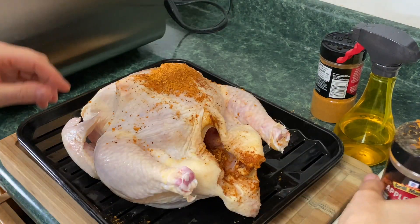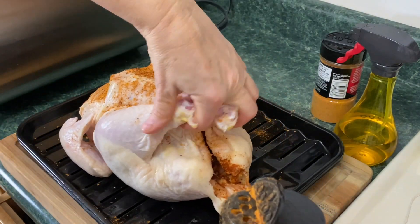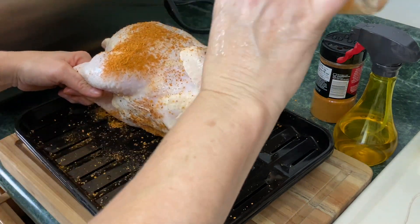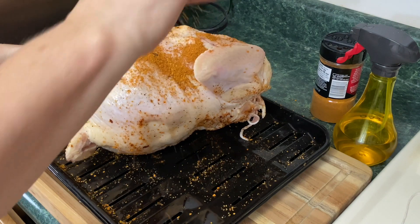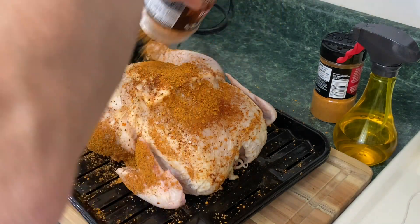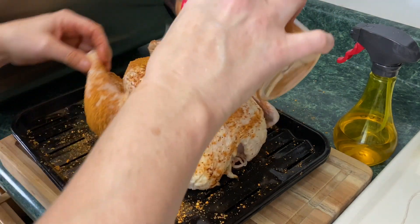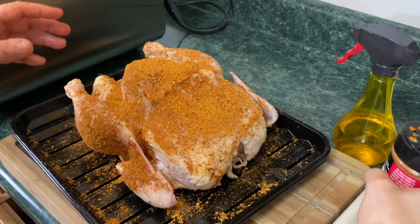Now I'm just going to take this seasoning and put it all over this bird. I should have flipped it and done the other side first, but that's okay. I'm not going to add too much to the backside, but I would like to hit the sides. I am very heavy-handed with the seasoning — you don't have to be, you don't have to use as much as I do. I'm going to check to see if I missed any areas like the wings.